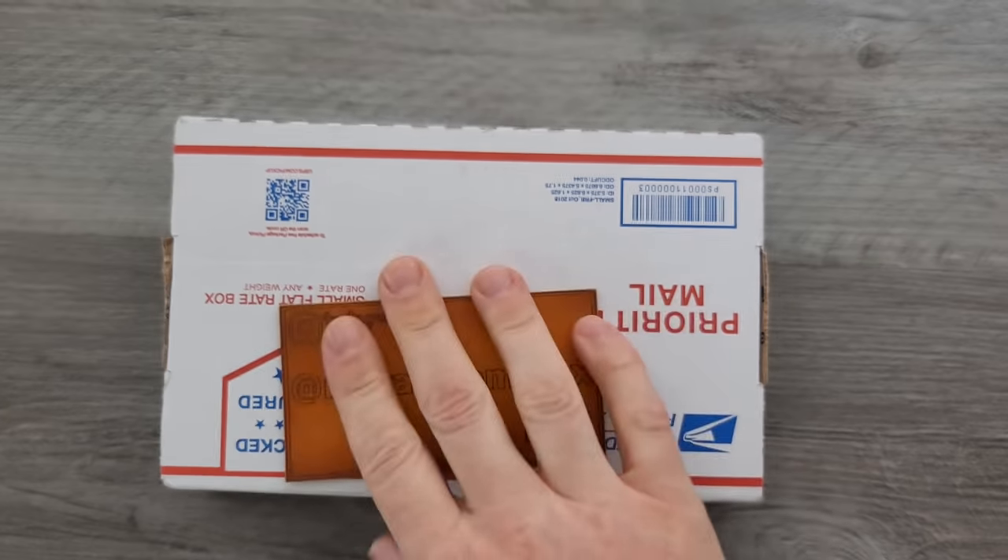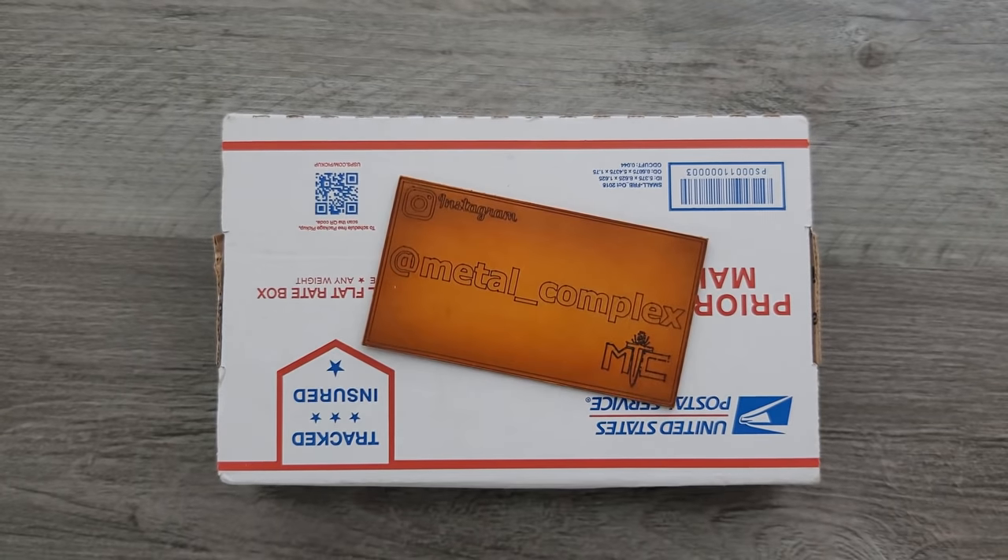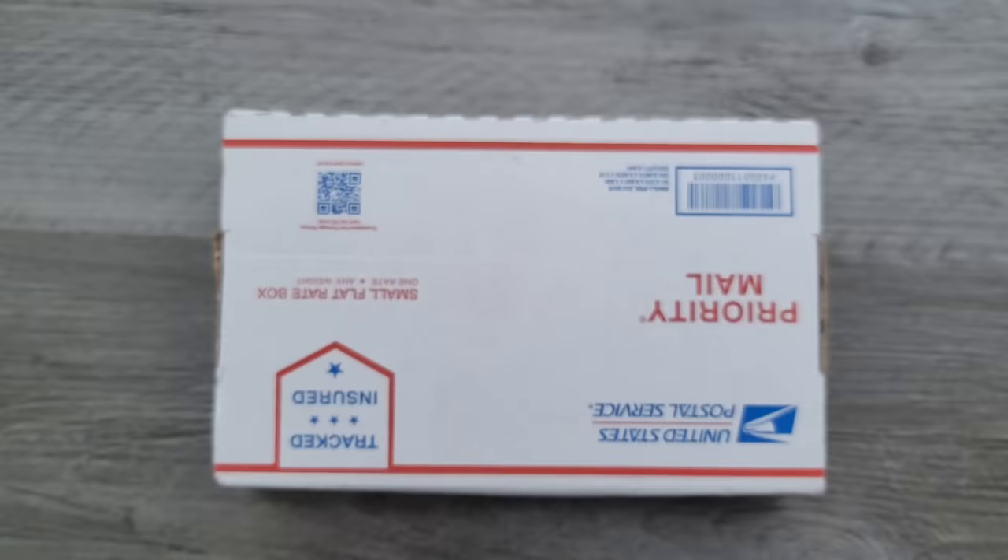This box was sent by Flytanium. Just making sure that it's only on one side there. And there's some super cool stuff, and what I'm going to do with it is going to be super interesting — I'm going to do it all in this video. Thanks so much to my generous patrons who are supporting me right now. There's a link for Patreon right down below, and please make sure to follow me on Instagram at Metal underscore Complex.